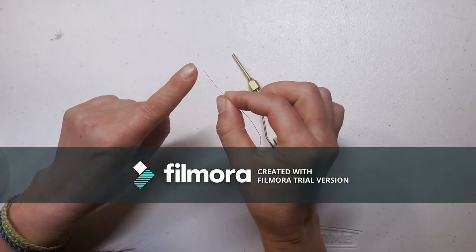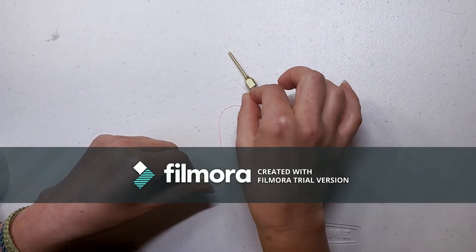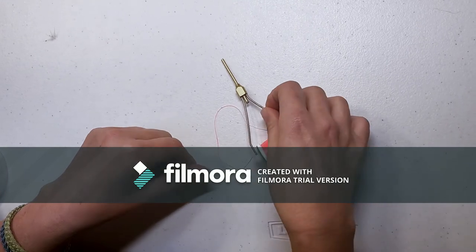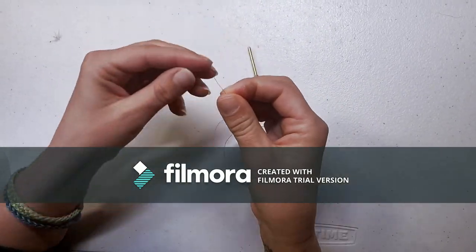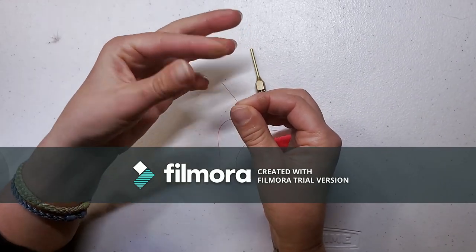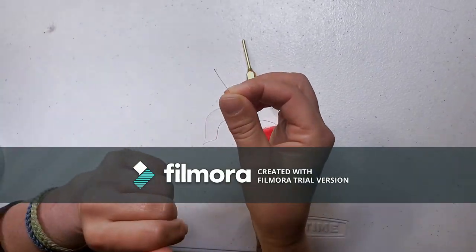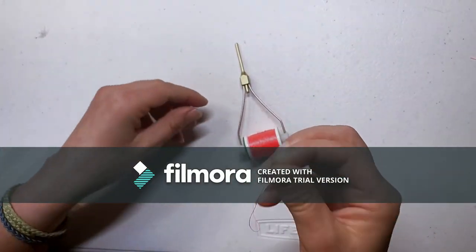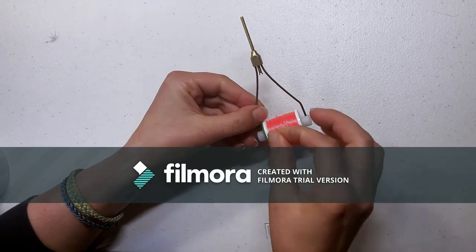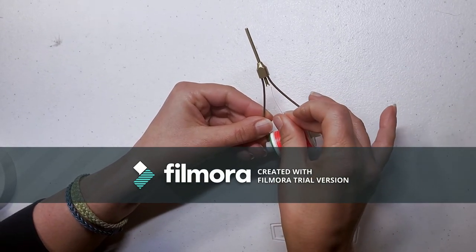Look at the end of your thread and make sure it's not frayed — if it's frayed it's going to have a really hard time going up through that tube. You can slightly wet just the tip, and you can also twist it in the same direction that it was wound. Then place that thread about an inch or so up the tube.